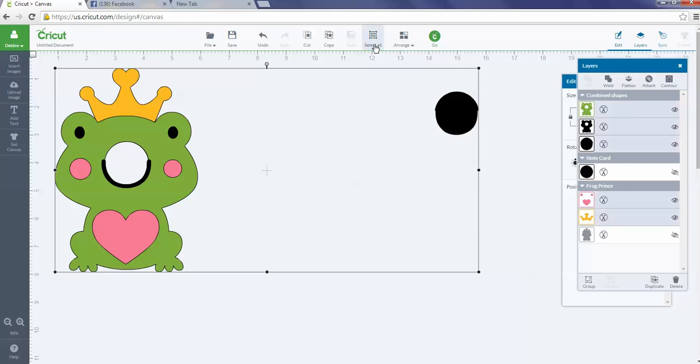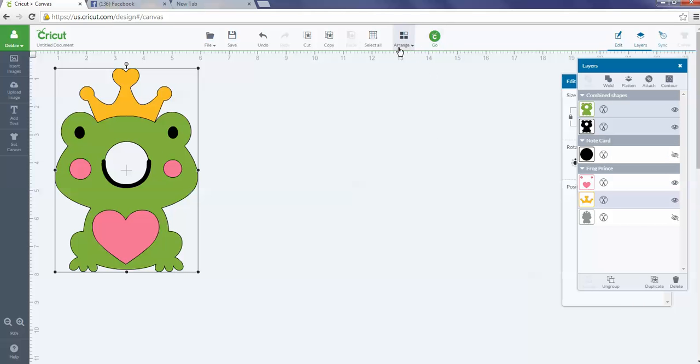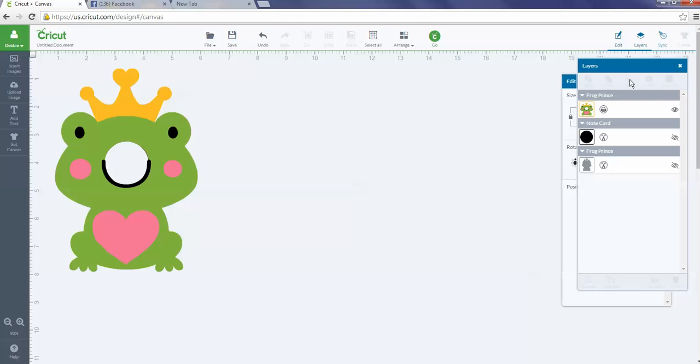I want to get rid of the circle first, then I can highlight everything, do Select All, and group it. Now I can send this to cut all the shapes. If you wanted to cut all the different layers and build the frog yourself, you could do that. But I wanted a print and cut file, so I'm going to highlight it, go into the layers panel, and hit Flatten. Now my cute frog has the hole cut out and will be a print and cut file.